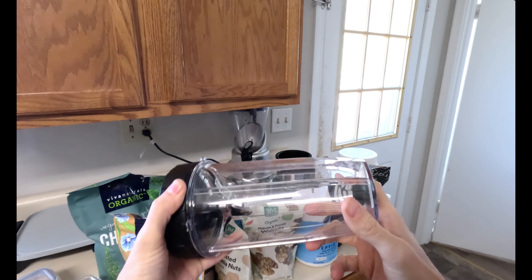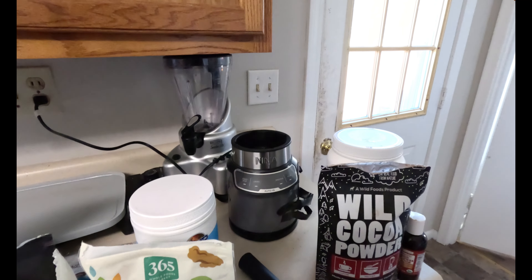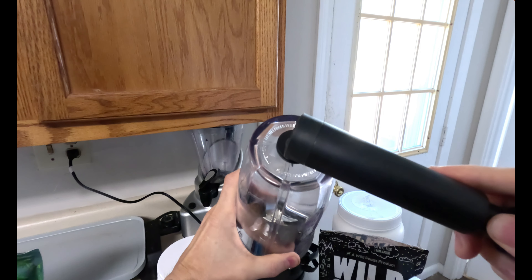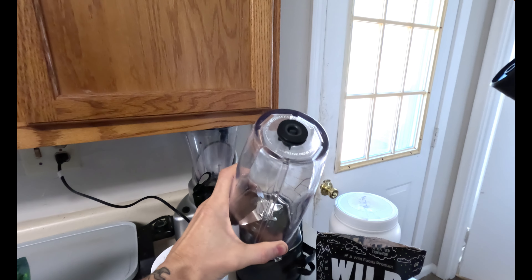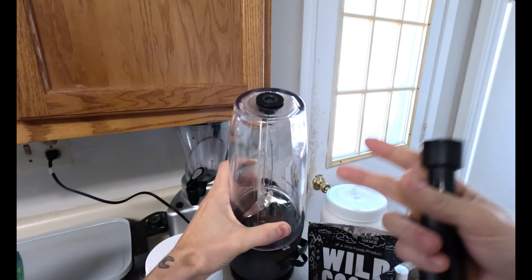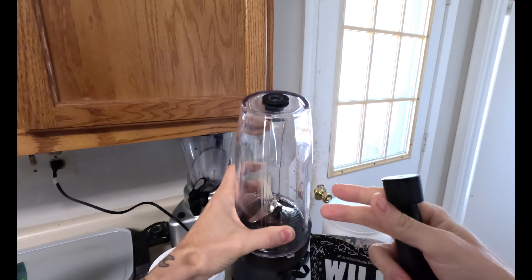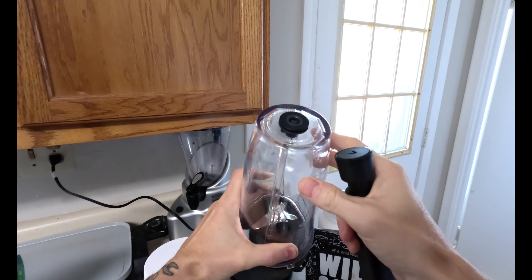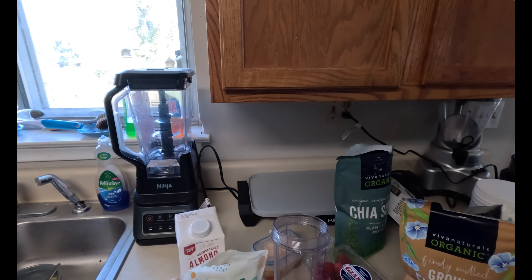I'm using the Ninja blender — I believe the thousand watt model — but I've put a vacuum seal on the top that takes out all the air bubbles. Whenever a blender mixes it up, it oxidizes the contents and causes a lot of air to get in there. With the vacuum seal, you just pump out the air and it doesn't give you that weird gassy feeling.